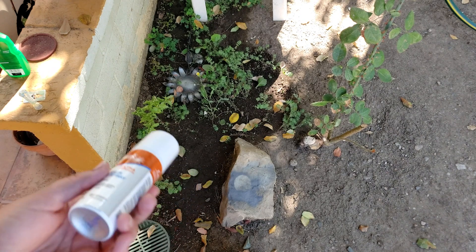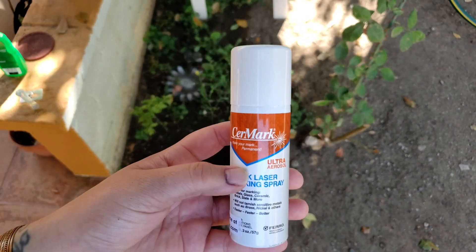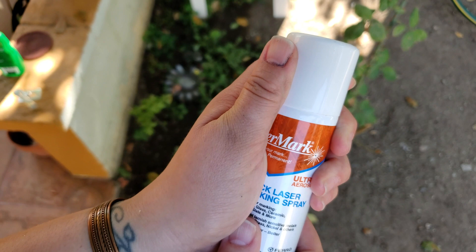I would recommend doing this in a well-ventilated area. You can do it outside — that's great. If not, just make sure that it's well-ventilated.